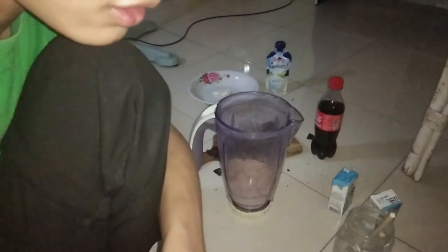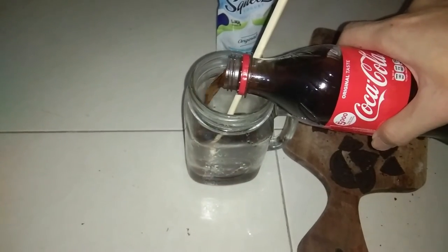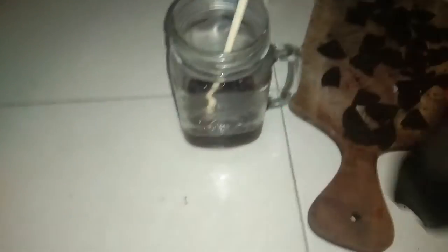Let's have a closer look. Use this blender. Before we do this thing, we're gonna use something first. We need more ice. We're gonna open the Coca-Cola. Just a quarter of a second — a little bit of milk.